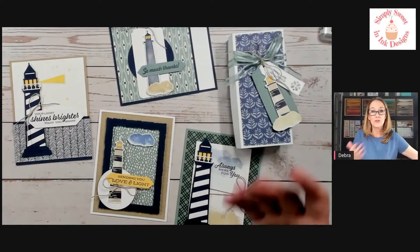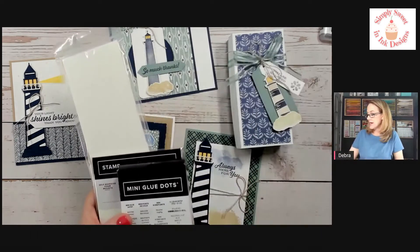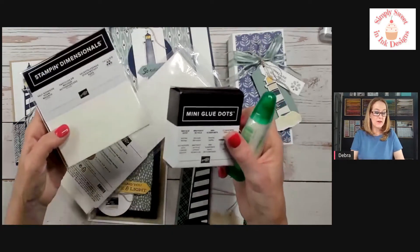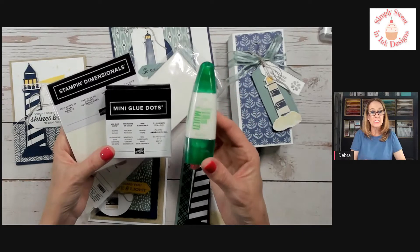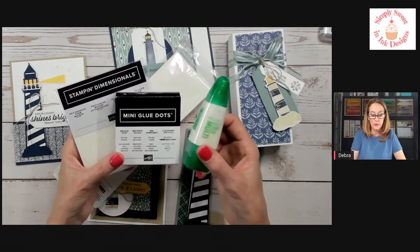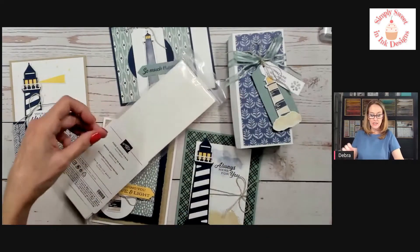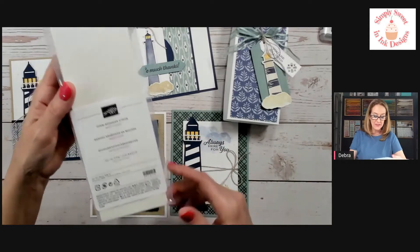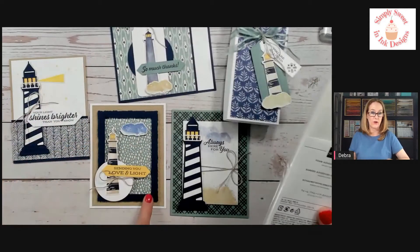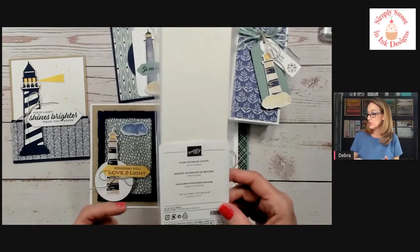For adhesives, you'll want some different ones this time. You'll want your dimensionals, mini glue dots, and either your favorite tape or the multi-purpose liquid glue — those are kind of the foundations I use in almost every project kit. Also this time I'm going to recommend the foam adhesive strips, which will be helpful in doing your framework; otherwise it's going to be tedious to cut all those dimensionals in half.